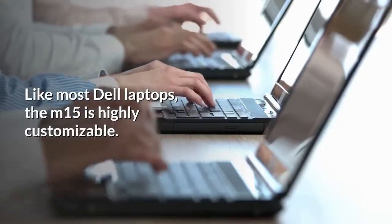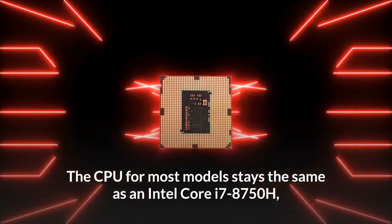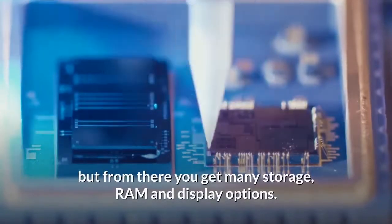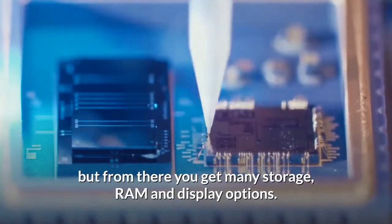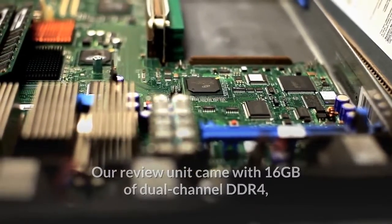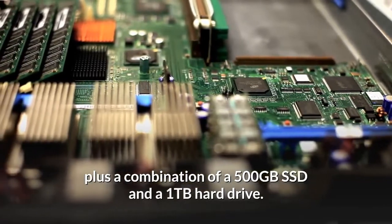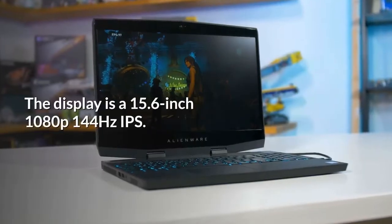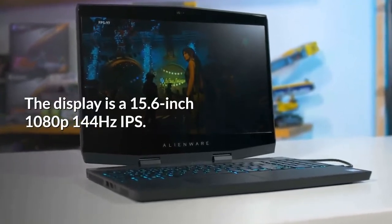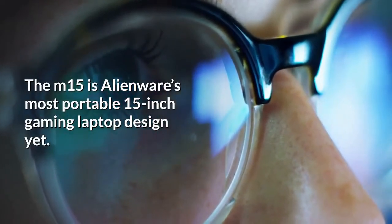Like most Dell laptops, the M15 is highly customizable. The CPU for most models stays the same as an Intel Core i7-8750H, but from there you get many storage, RAM, and display options. Our review unit came with 16 gigabytes of dual-channel DDR4, plus a combination of a 500GB SSD and a 1TB hard drive. The display is a 15.6-inch 1080p 144Hz IPS.